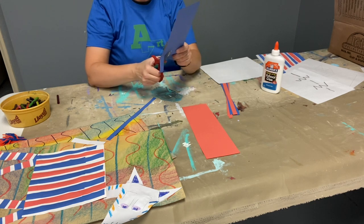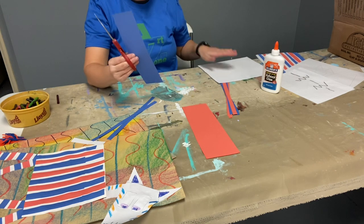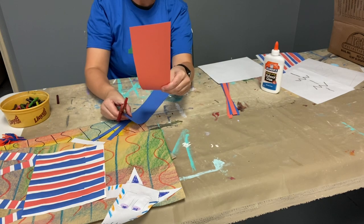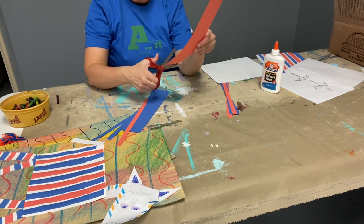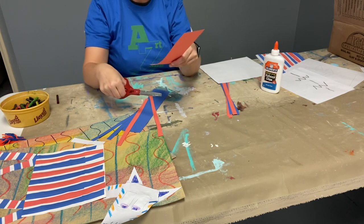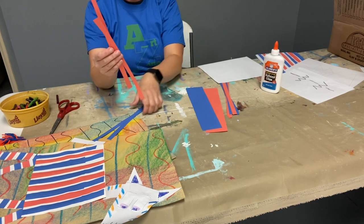Only cut your construction paper — don't cut your piece of white paper, just the colored construction paper. Keep going until you've cut it all. Then you need to cut your second color. Take it nice and slow and see how many lines you can cut your paper in. Once you're done, set your scissors to the side.